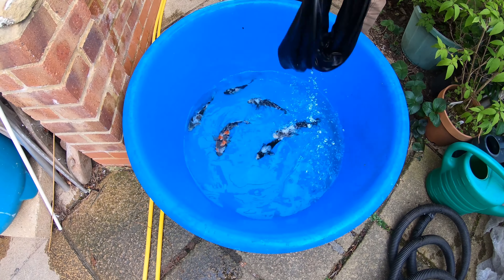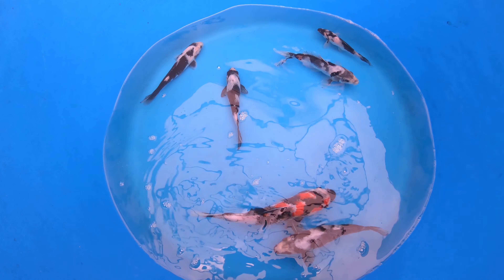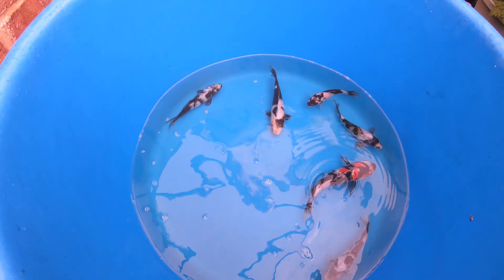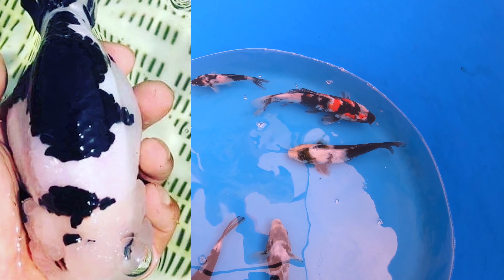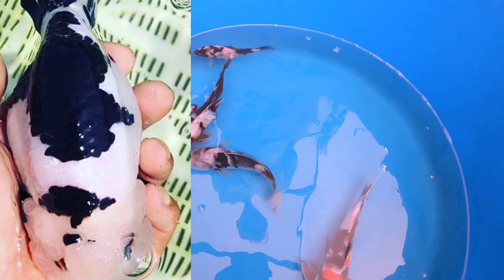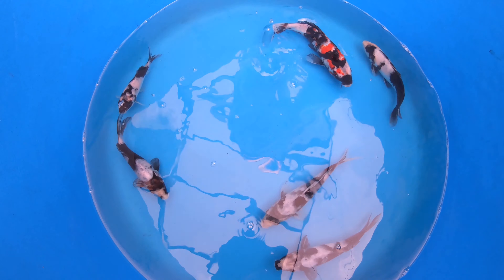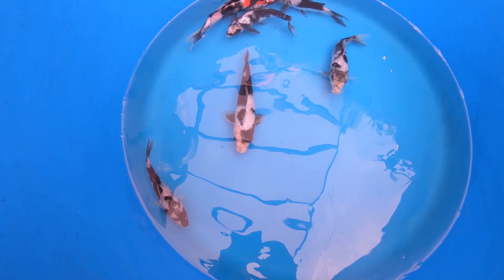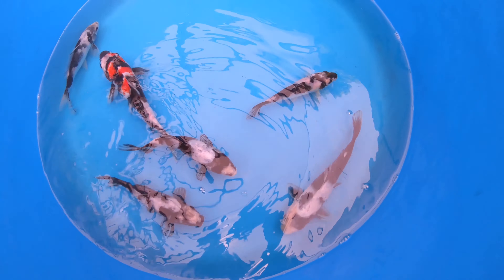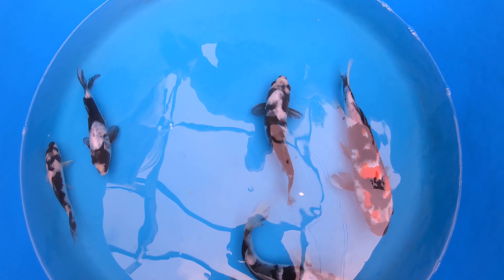Here we go, releasing some of the fish into the bowl. First up we've got a selection of five shiro utsuris, which are the black and white koi, and one larger showa, which is the black, white, and red koi. The shiro utsuris can be compared to the cow ranchu — white base with black on top. Generally with shiro utsuris the black will darken and deepen as they get older, however with the cow ranchu this black is more prominent and slightly more stable than we find in the koi. The koi will change and develop a lot more than goldfish tend to.